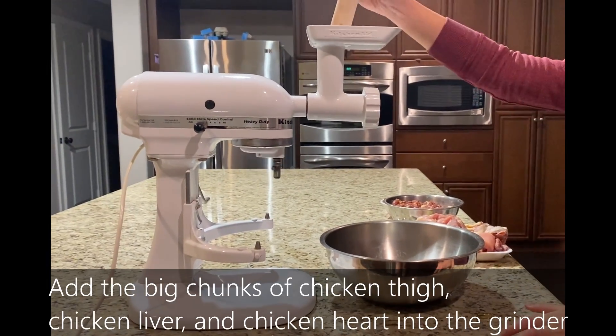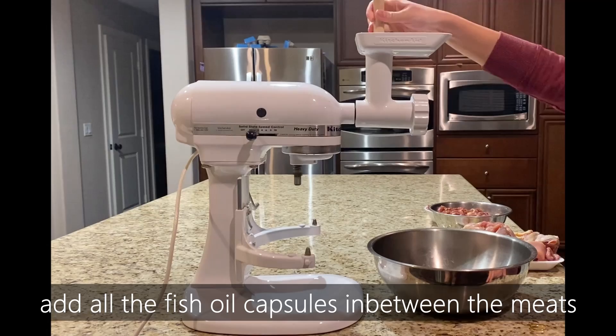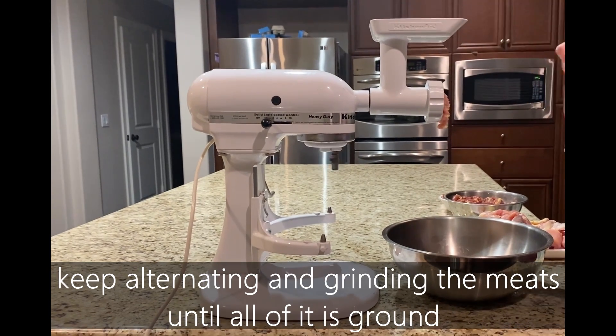Add all your slices of chicken thigh, chicken liver, and chicken heart into the grinder, as well as your fish oil capsules. Keep alternating between the different types of meat so that your final product is a bit more even and easier to stir around.